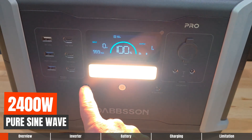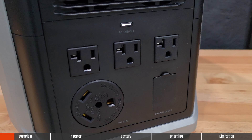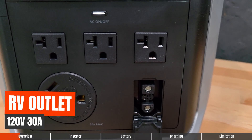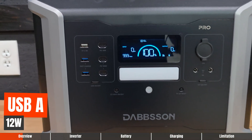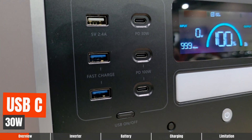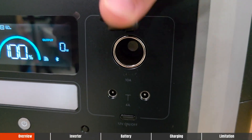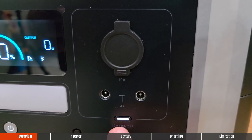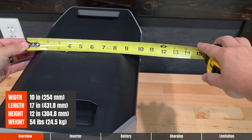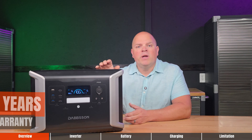This power station has a 2400 watt pure sine wave inverter with 2150 watt hours of storage capacity, 13 total outputs plus a parallel connection and a battery expansion port. Three 120-volt 20-amp AC outlets, one 120-volt 30-amp RV outlet, one USB-A port at 12 watts max, two USB-A ports at 18 watts max, one USB-C port at 30 watts max and two USB-C ports at 100 watts max, one DC car outlet at 126 watts, two DC 5521 ports at 50.4 watts max, a display screen, solar input, AC input. Dimensions are 17 by 10 by 12 inches weighing 54 pounds, with a five-year product warranty.